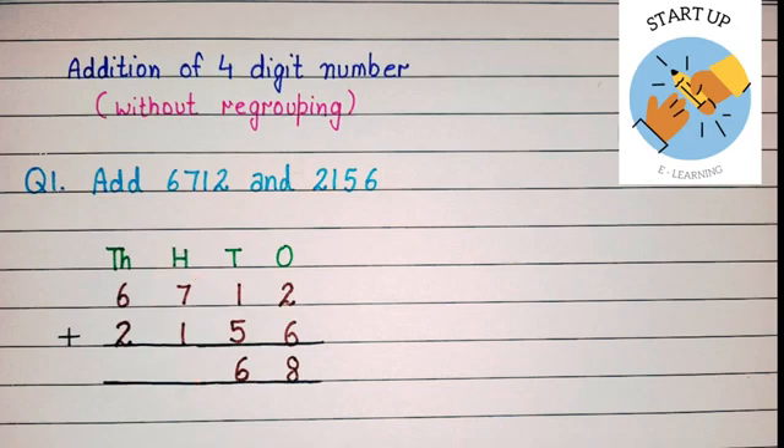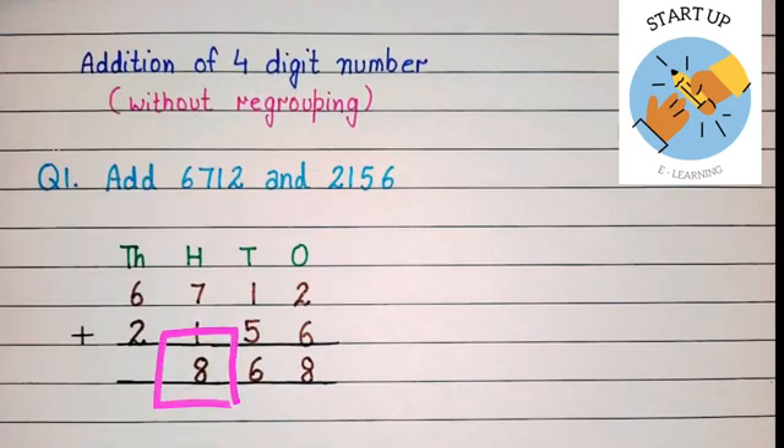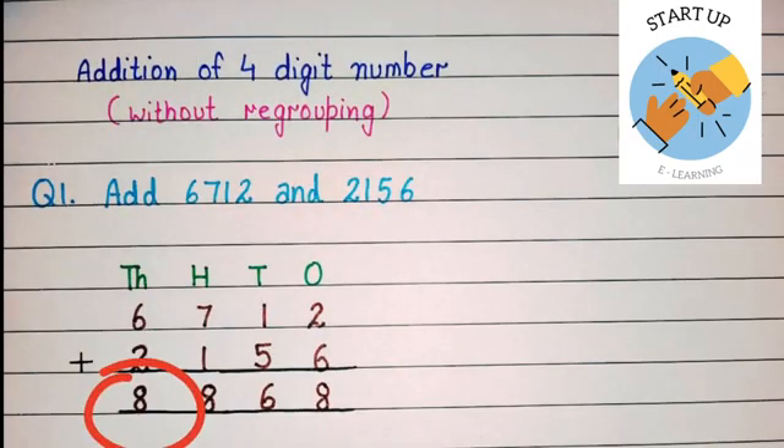Let's add the hundreds place: seven plus one. Keep seven in your mind and open one finger. Forward counting says: seven after one is eight. So the sum of seven and one is eight. Now we will add the thousands place: keep six in your mind and open two fingers. Forward counting: six — seven, eight. The sum of six and two is equal to eight.